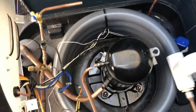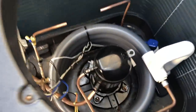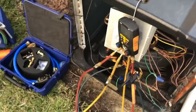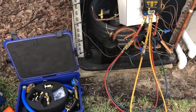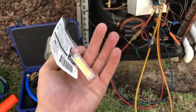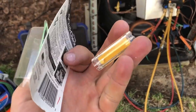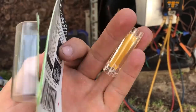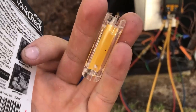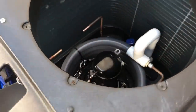We got the old compressor cut out and the new line dryer right there. One thing I forgot to mention earlier — whenever we come to a shorted compressor, we always do an acid test on the refrigerant to make sure we can reuse it. It'll turn a shade of pink whenever acid is detected. We're looking pretty good here, so we're all set to go.